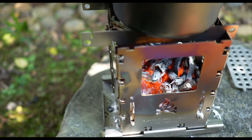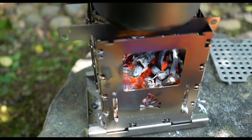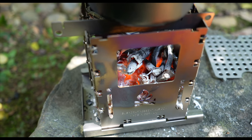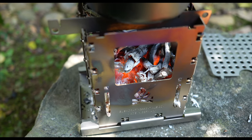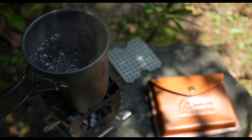As you can see, thanks to the strategically positioned vents and the height of the base where the twigs are placed, there is good ventilation, allowing for oxygen to be pulled in from below. It took only about 6 to 7 minutes to get approximately half a litre of water to a boil.